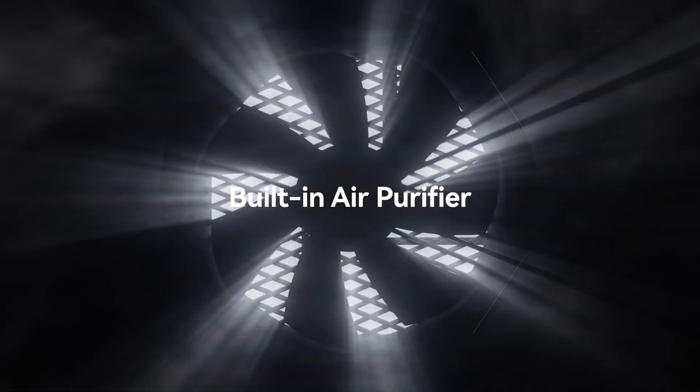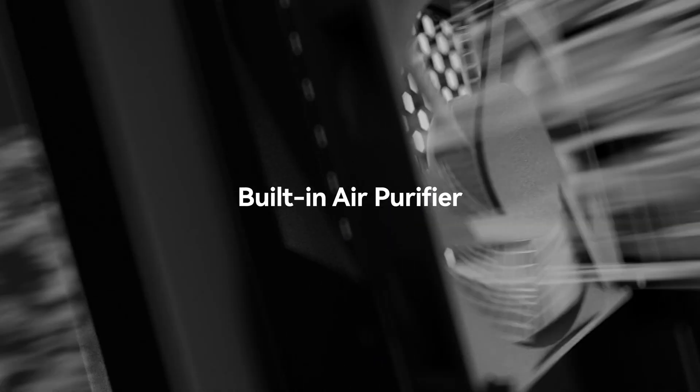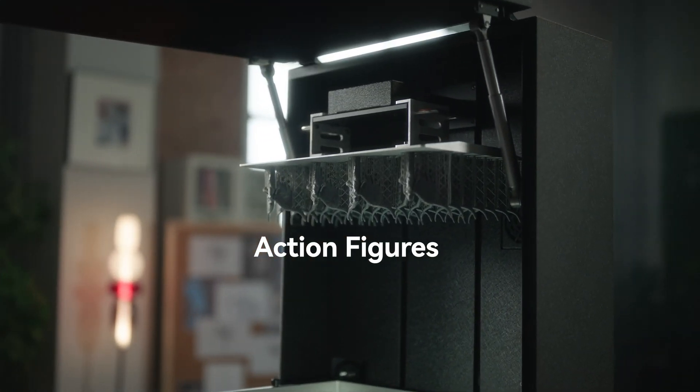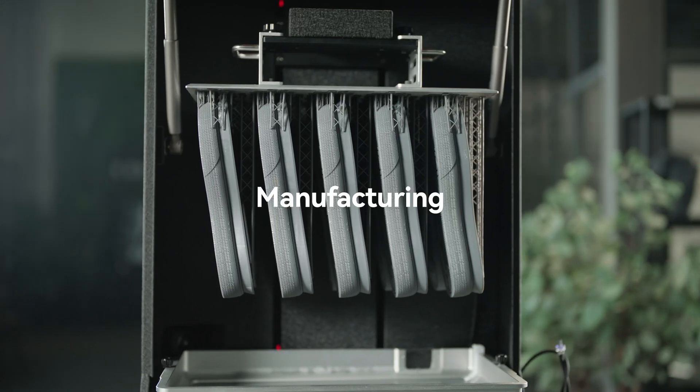The air purification system effortlessly filters resin odors, creating a fresher printing environment. Apex Maker allows you to achieve high precision and large-scale printing with peace of mind, while also catering to a wide range of industry applications.